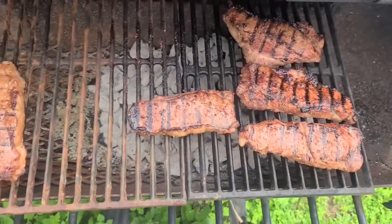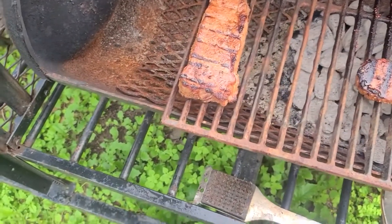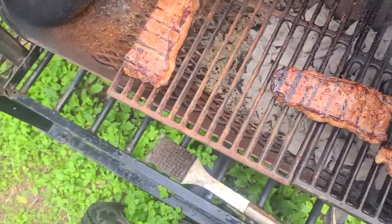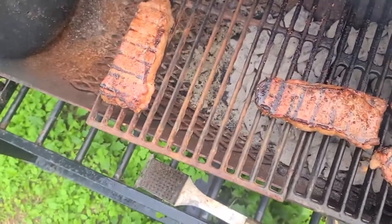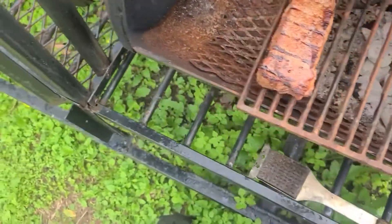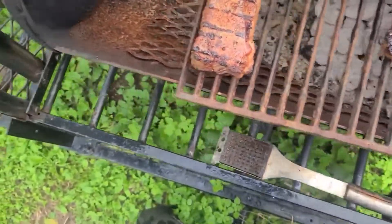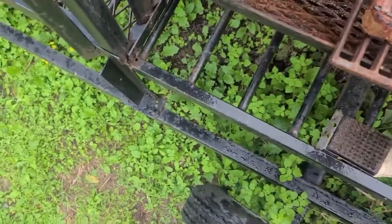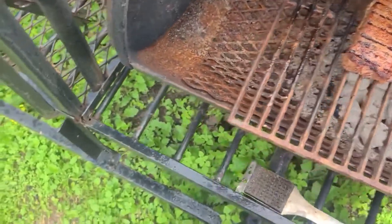So it's about time to take these steaks off now. We're going to go ahead and start pulling them. We eat steak around here medium, except for my daughter — she likes hers well done. So what I'm going to do is leave hers on, over here to let it cook while I'm doing the oysters and the shrimp.